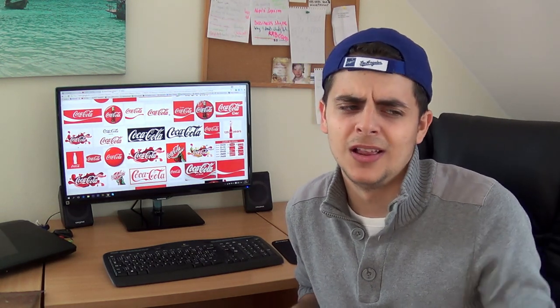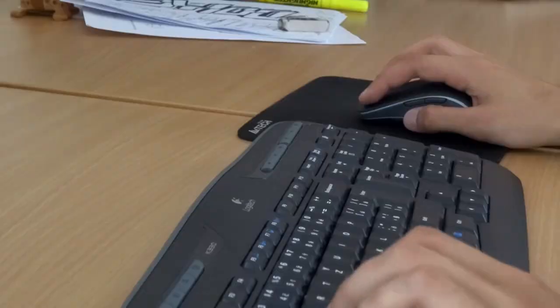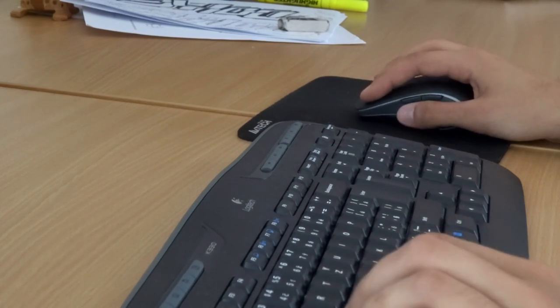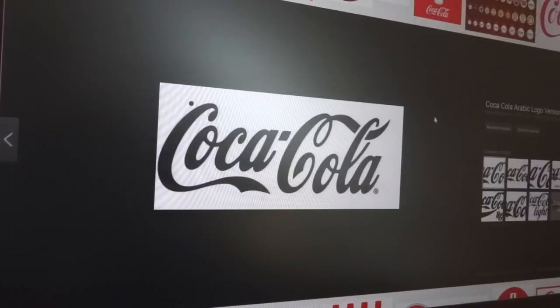I decided to use an old Coca-Cola sign because, well, I don't drink Coca-Cola, but their logo looks good. So what we have to do right now: we have to use Google and find our favorite logo, and then we have to print it. Don't forget to be careful and measure the size of your piece of metal.